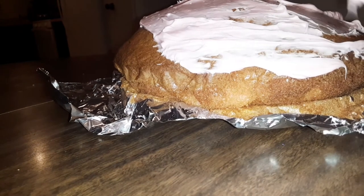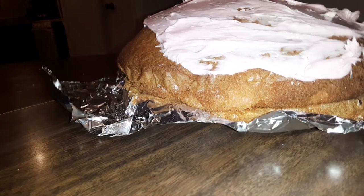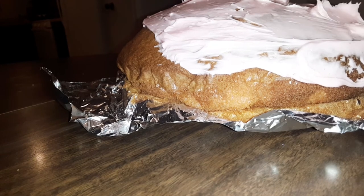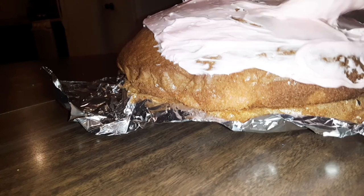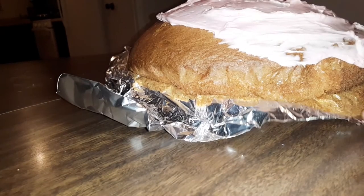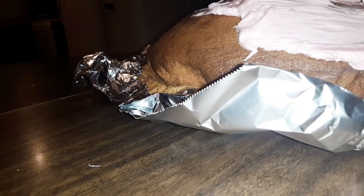It shouldn't be warm — I let it cool down, I took it out of the oven. I have to do two parts because my camera had died earlier. You could do it how you want to do it, just how I'm doing it. I'm just gonna do it on top and that is about it.